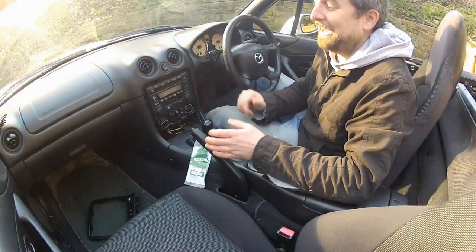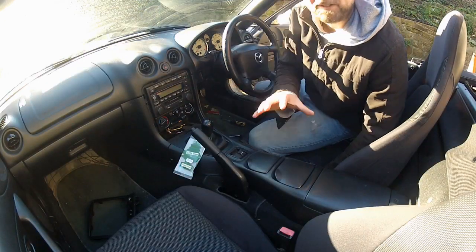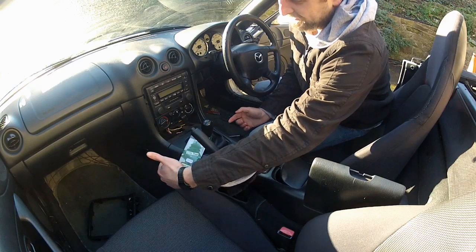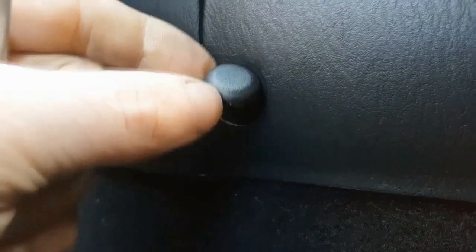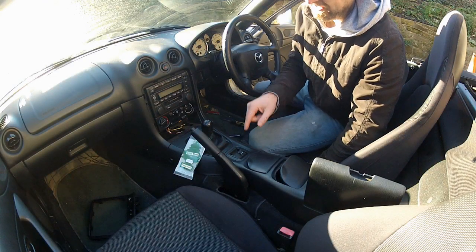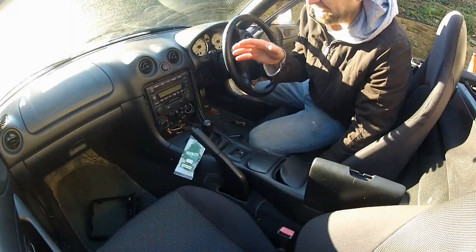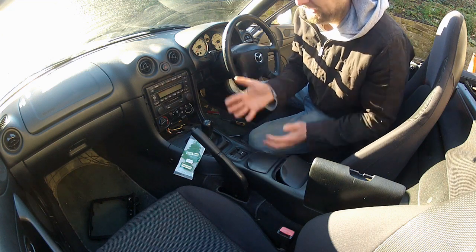The center console is held in place by five screws. There are two in the rear cubby box at the bottom — easy to get to. Two at the front of the center console with covers you need to pop off first. The fifth and final one is hidden underneath the electric window switches, so those need to be prized up and out to access it. Then you can unscrew the gear knob and the whole center console should lift out.